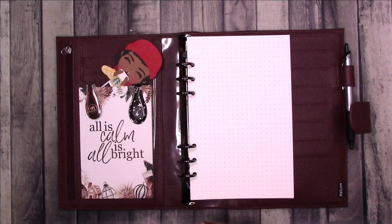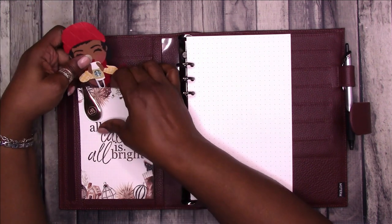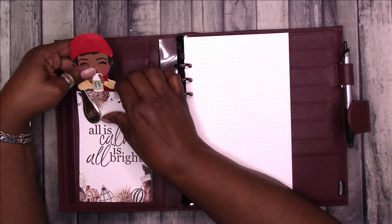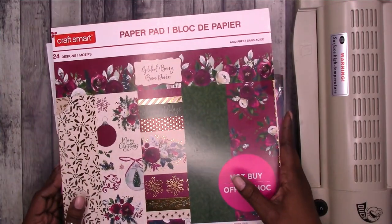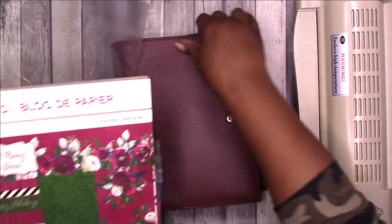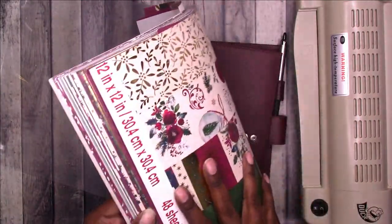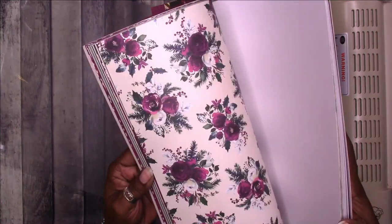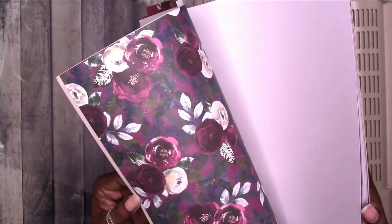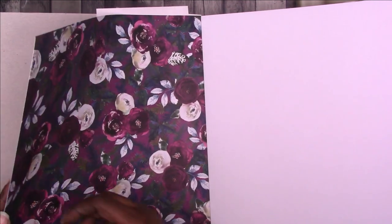I think I'm going to go ahead and show the single-side laminate trick since we're doing hacks. I went through my papers — I know this is Christmas paper, this is Gilded Berry — but I thought it would be nice to do something that actually matches the planner. I didn't want to do anything with too much foil because of glare, so I think I'm going to use this one.